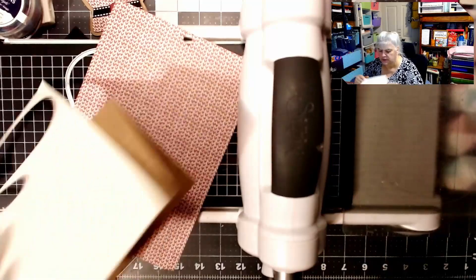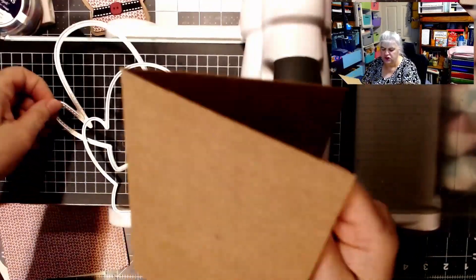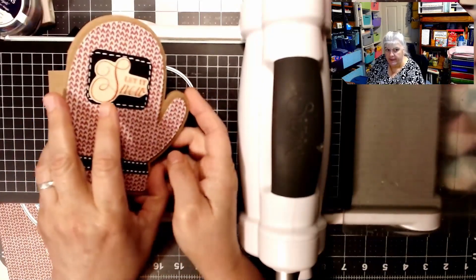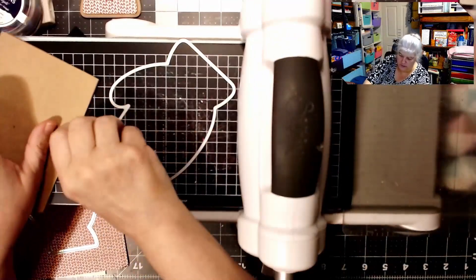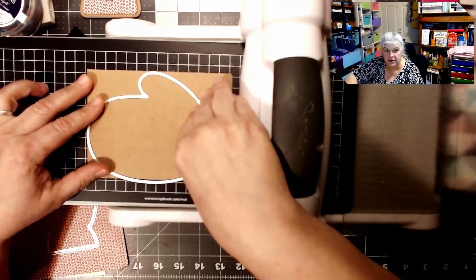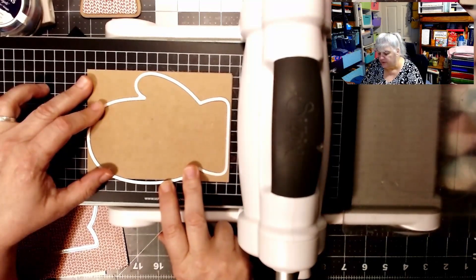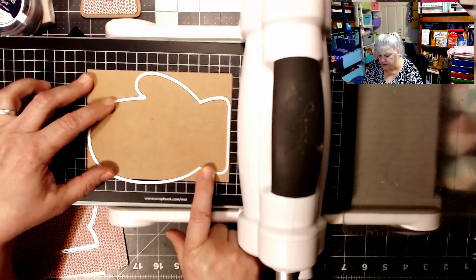I want to show you how I made this card. You can fold a piece of paper in half and do it that way — I used the card. It's not burnished well, so what I did was I positioned this over the fold, so that the fold will be included in the card, so that it will be all one piece when you cut it out.